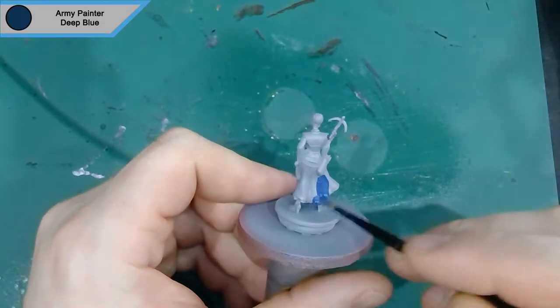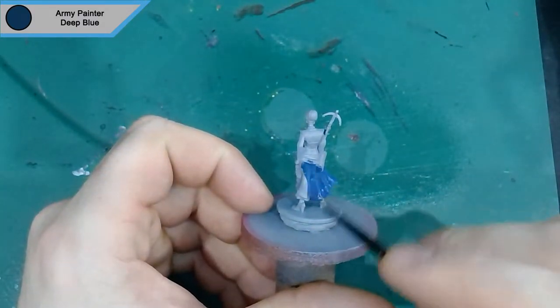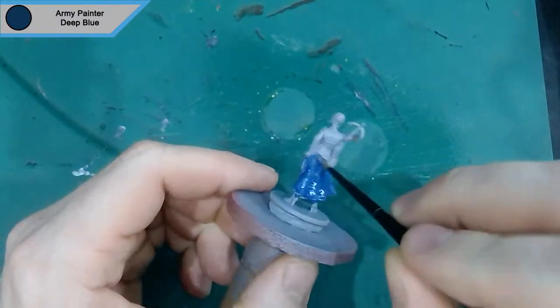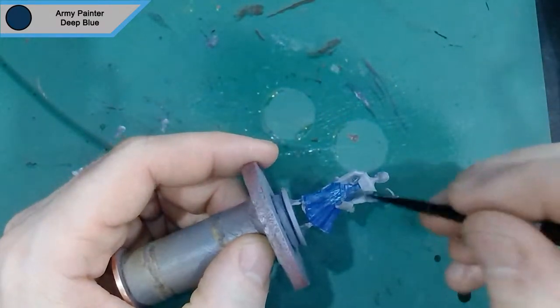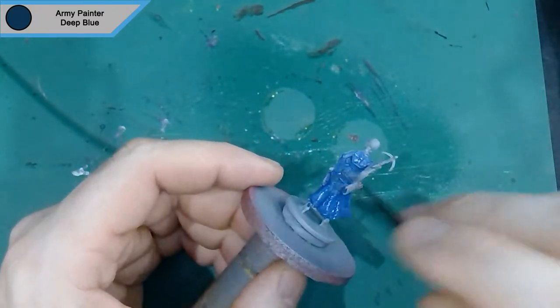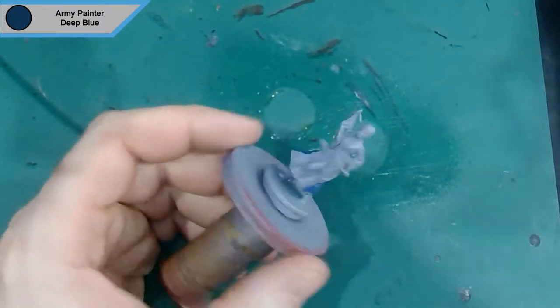Hey there guys, how's it going? Reaper here and I'm back with another painting video. This is the first of my Zombicide Green Horde paint series — I just got the Kickstarter and wanted to dive straight in and start painting. This is Countess Ordelia, also known as Leia Organa, because I'm pretty sure this is based on Carrie Fisher's Princess Leia.